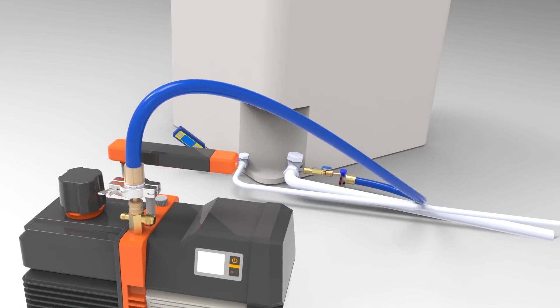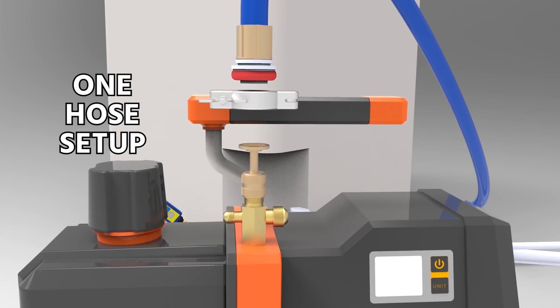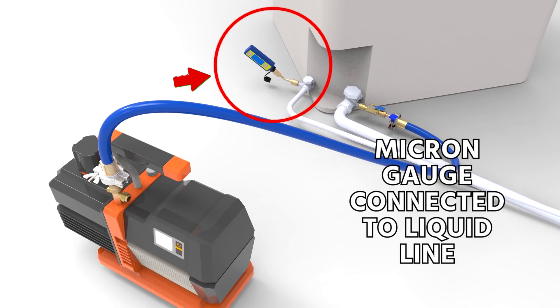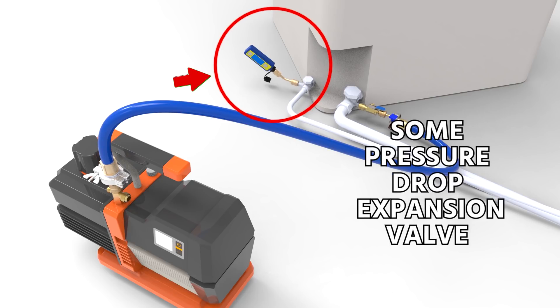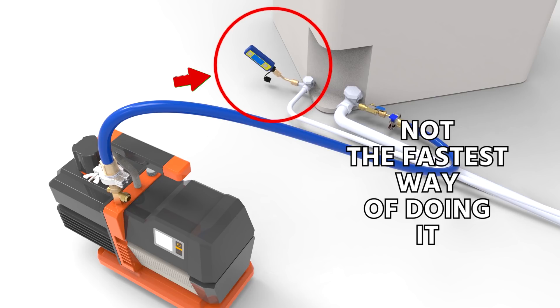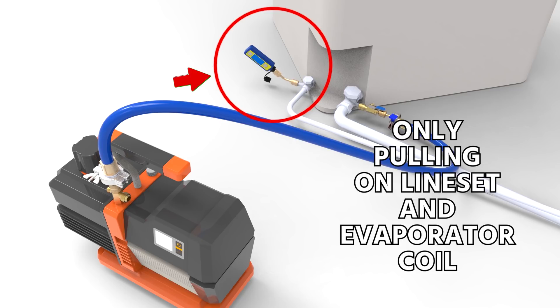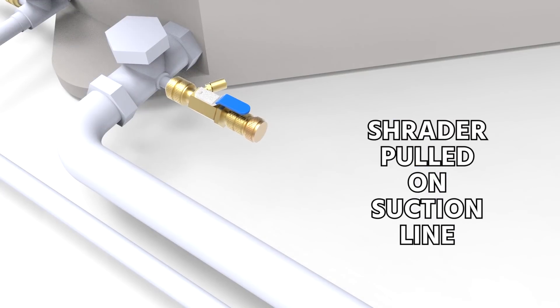This matters because of the one-hose setup. A lot of people get confused about the one-hose vacuum setup, as shown here in this fly-through. When you connect to the suction line with the hose and your micron gauge or vacuum gauge is connected to the liquid line, a lot of people will note that you're pulling through the expansion valve and see that as a problem. But keep in mind, though there is some pressure drop across the expansion valve and this is not the very fastest way of doing it, that valve is going to go wide open. Under most circumstances where you're only pulling on the line set and the evaporator coil, you're going to find this to be a very fast method of connection, so long as you have your Schrader pulled on your suction line.